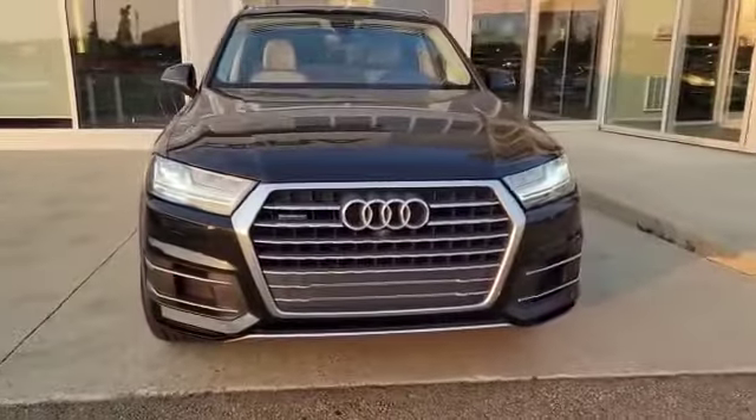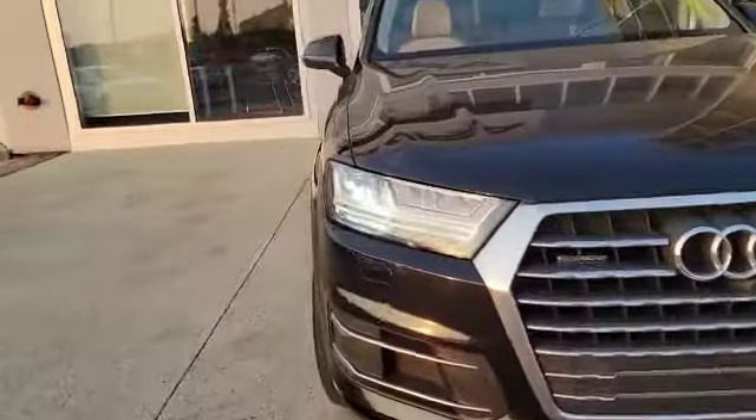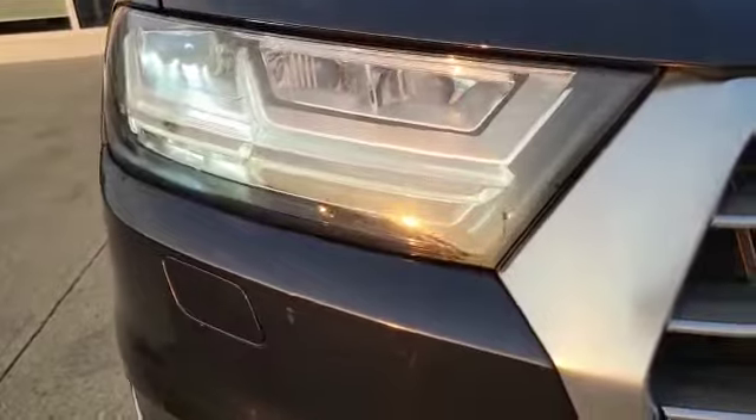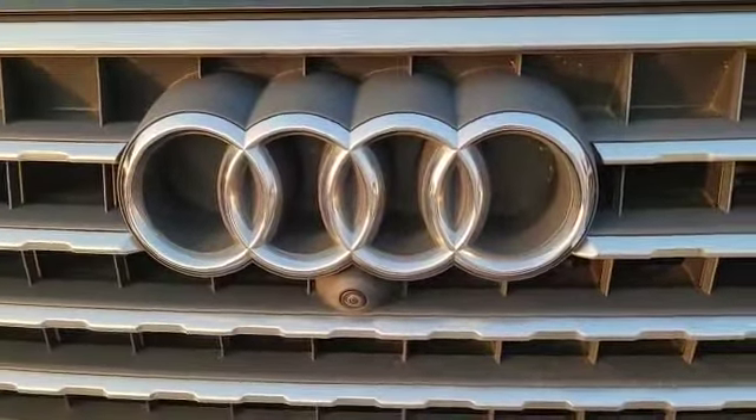So let's start with the front here. This vehicle comes with a 3-liter supercharged engine. As you can see, you've got the HID headlights plus the daytime running lights, and also the headlight washer over there. Since it's a Quattro, you do have the all-wheel drive. And here's the 360 camera.